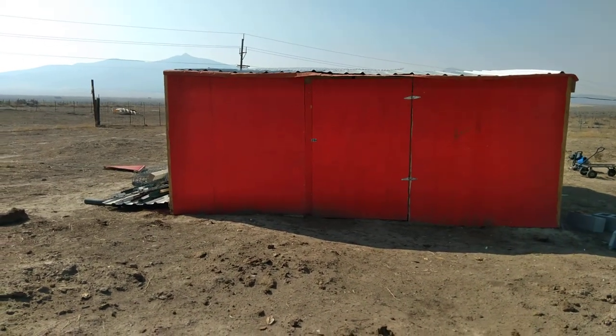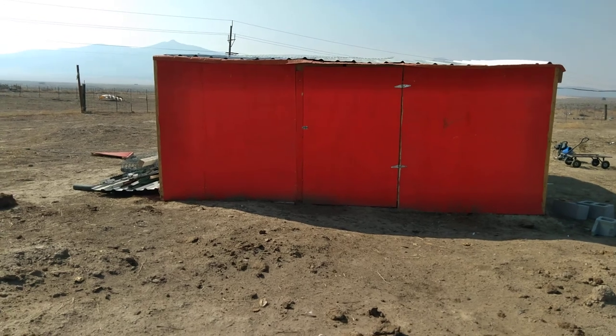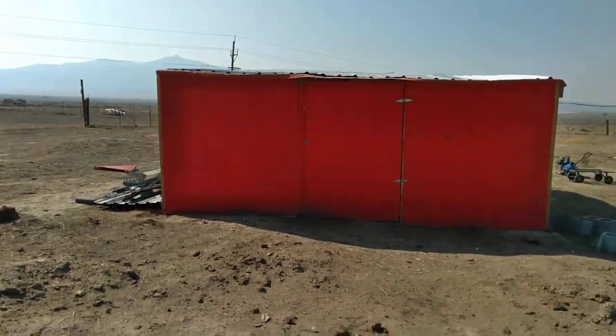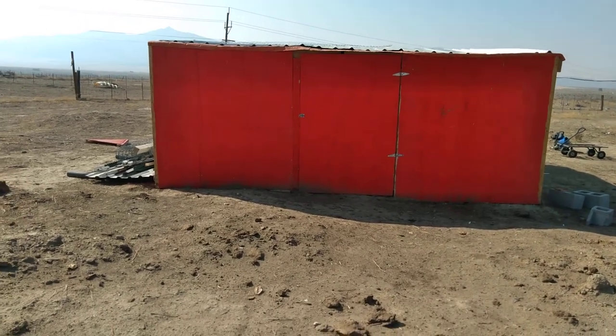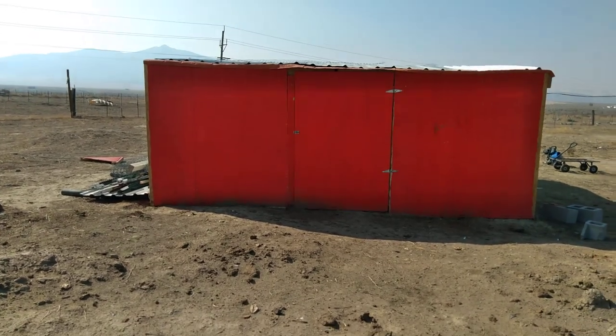This is the tour of my pretty much finished chicken coop. I built it mainly out of found wood. There was an old shed here — I now know it was a chicken coop originally.